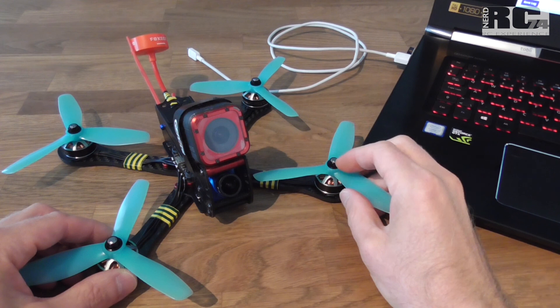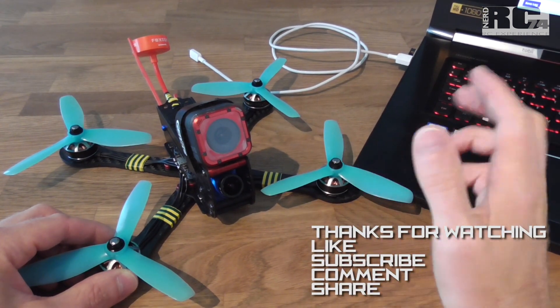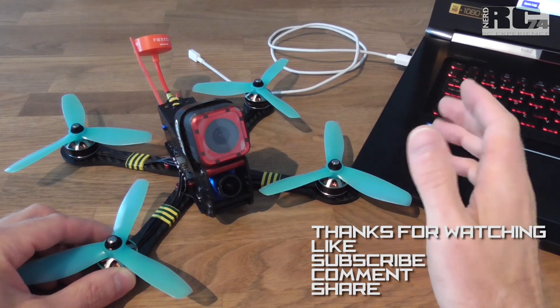That's it for today. If you like the video, give me a thumbs up, share, comment, and subscribe. As always, happy flying — bye bye!